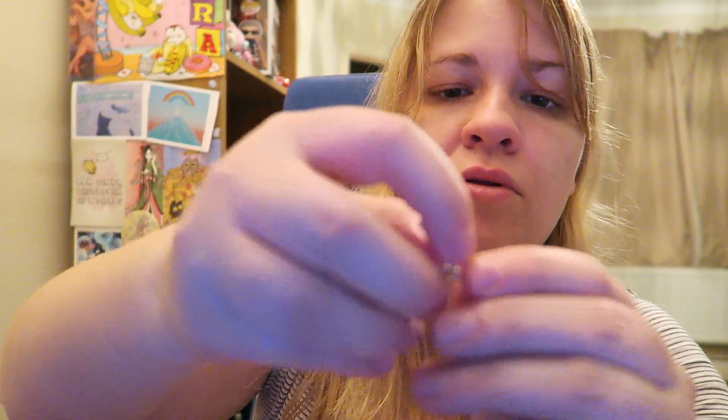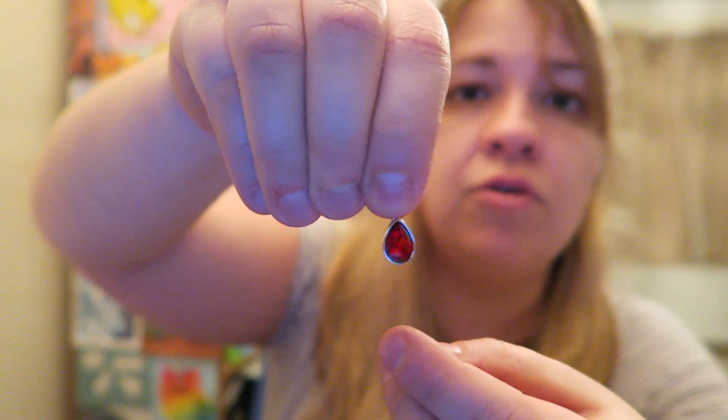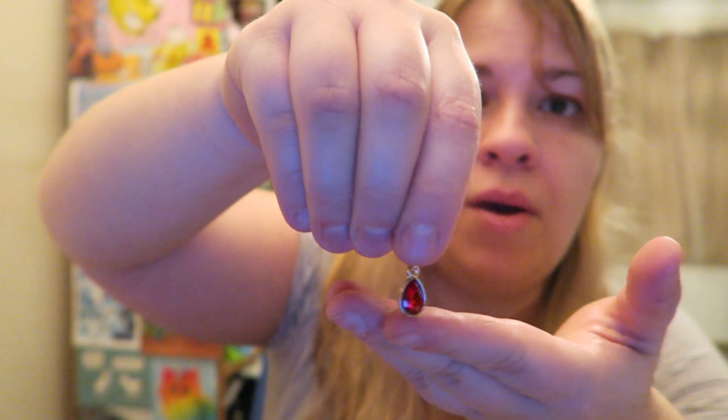And then we've got another thing of jewelry — it looks like it's probably to go with our charm bracelet we got the other month. I'm guessing we're going to get a charm each month for it now, so that's cool. We've got this little red gem here — it looks like a drop of blood. I'm guessing that goes on our little charm bracelet and we keep adding to it each month.